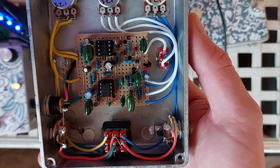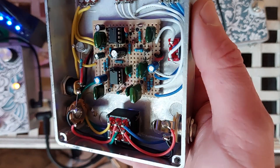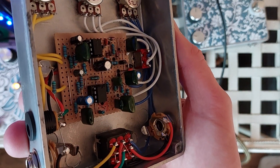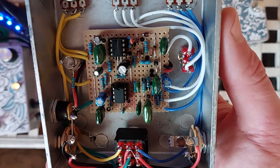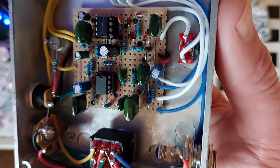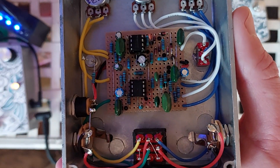On the inside there are loads of clipping diodes and some quite big capacitors — 150, 100, I think 220 in there. But it's a lovely sounding fuzz. Thank you.